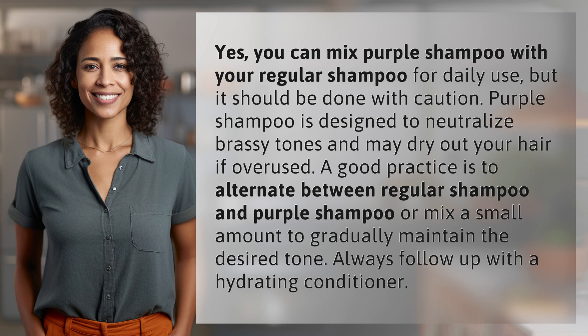A good practice is to alternate between regular shampoo and purple shampoo, or mix a small amount to gradually maintain the desired tone. Always follow up with a hydrating conditioner.